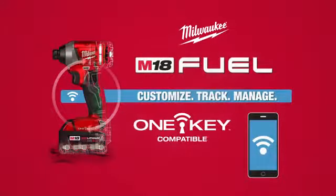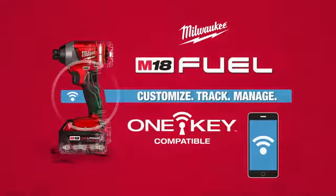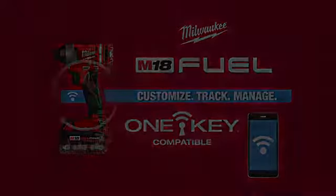Customize, track, and manage your tools with OneKey.